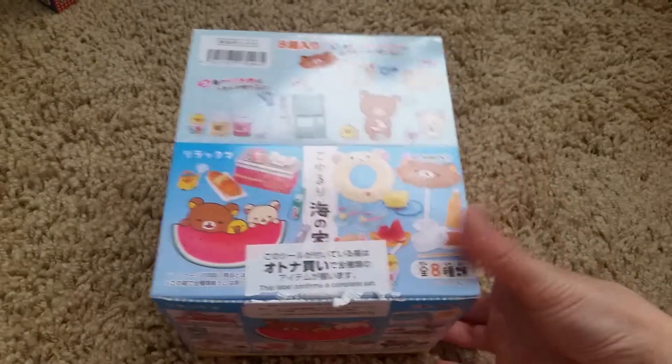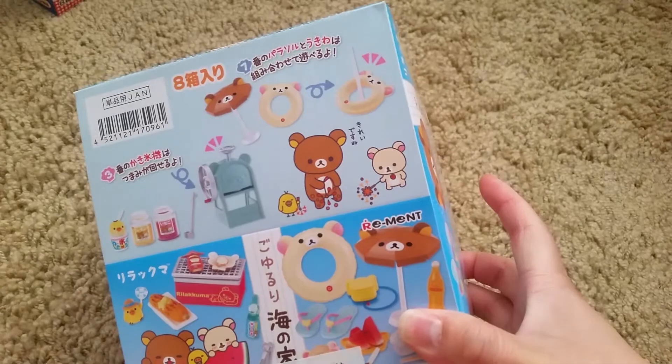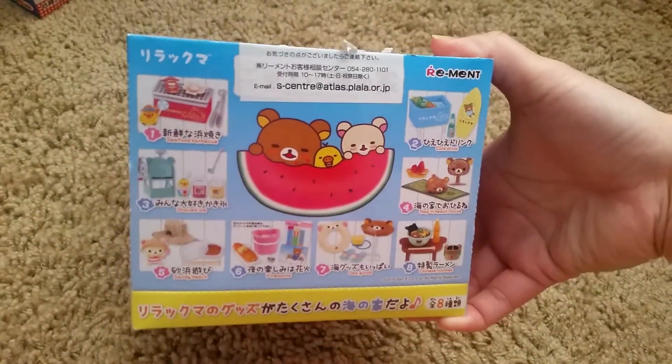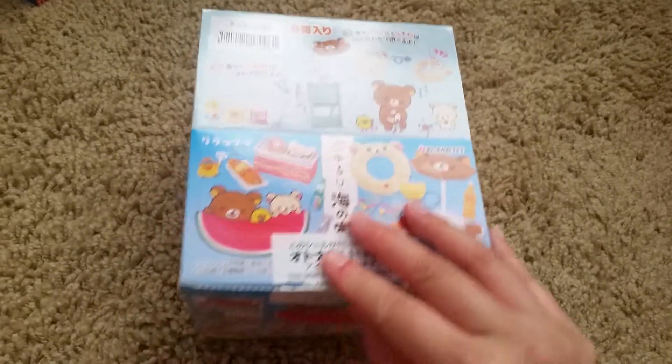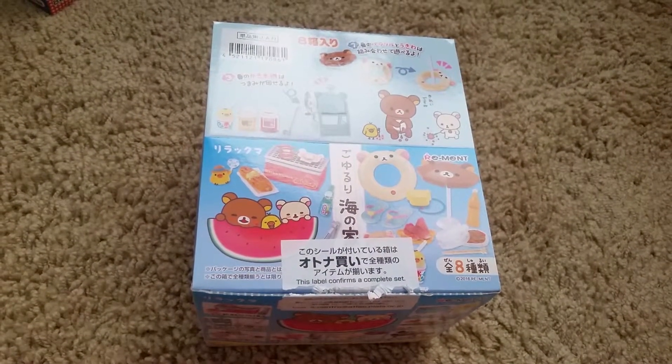So that was Rilakkuma Summer, I think. If I find the real name of it, I'll put the real name in the title. But yeah, for now it's just called Rilakkuma Summer. I hope you liked this video and I'll see you in the next one. Bye!